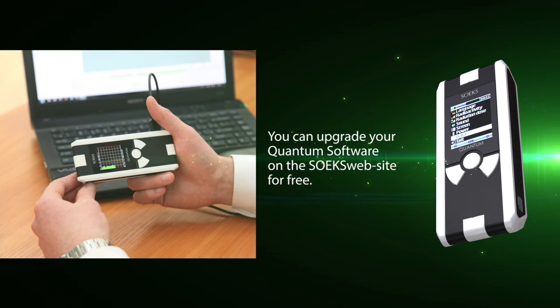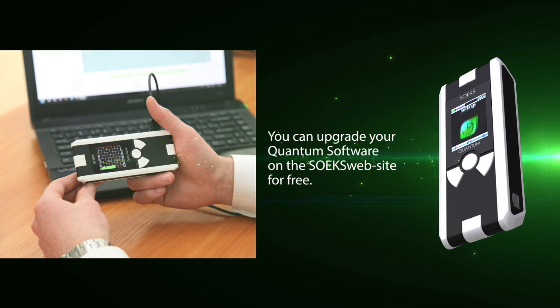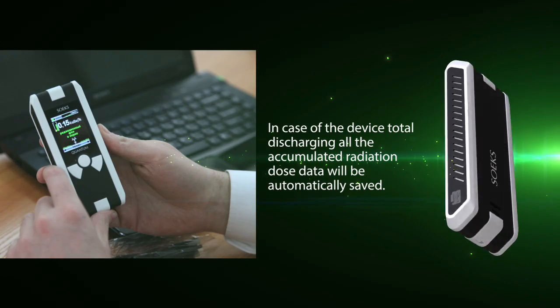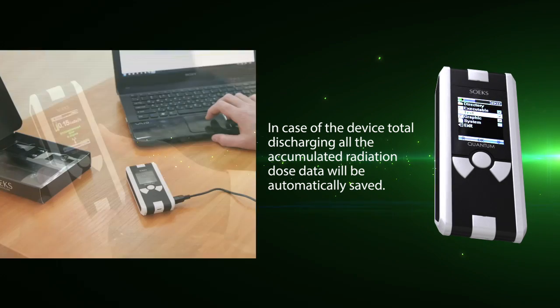You can upgrade your Quantum software on the Soex website for free. In case of the device totally discharging, all accumulated radiation dose data will be automatically saved.